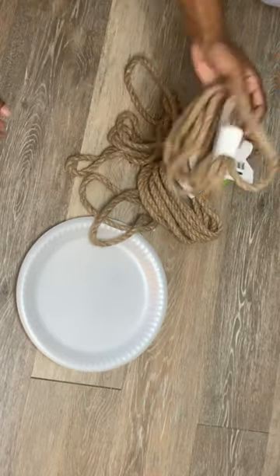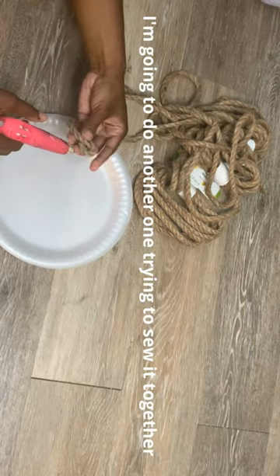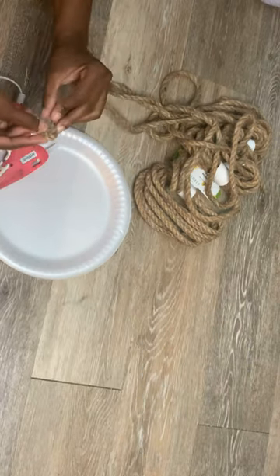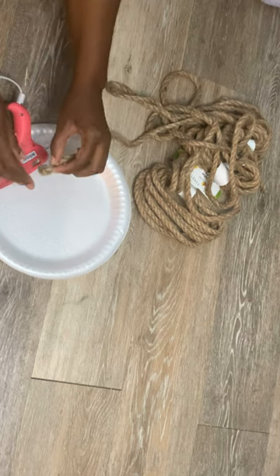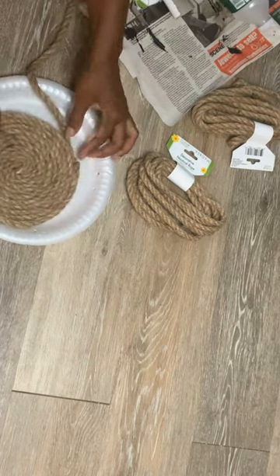Another look at that easy rope bowl DIY. I got this idea from this bowl right here — it was really expensive. I'm thinking about doing it a different way with sewing it, still on my list of to-dos, but I took the rope from Dollar Tree and just started to create it.